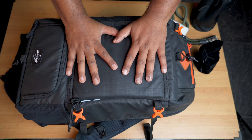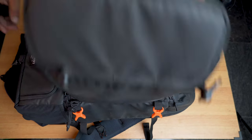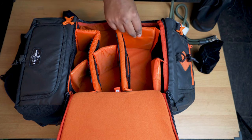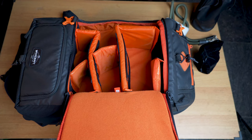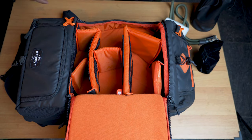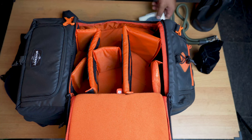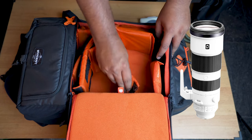Now moving on to the main compartment where you store your camera and lenses. These pads are a solid half-inch thick, and you've got an orange accent throughout the interior — black exterior with orange interior, which looks amazing. The paddings can be easily detached and reattached however you want, or removed completely for an empty box style. You can fit ND filters, and for larger lenses like a Sony 200-600, you can readjust or remove a couple of dividers.